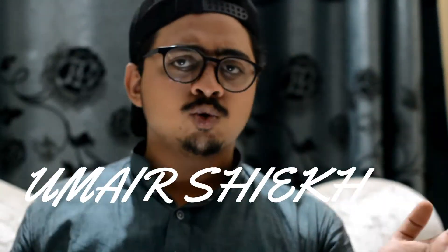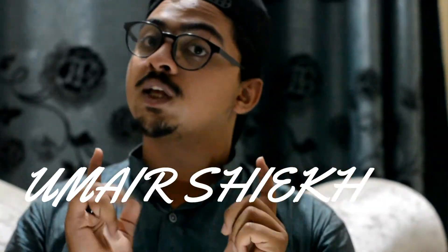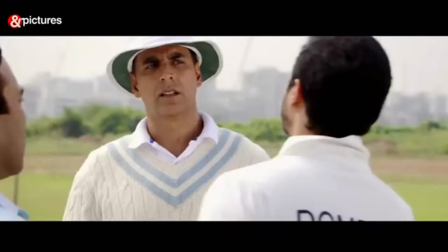Assalamualaikum guys! Today's mood is very interesting. Alhamdulillah, I have a drone — we have taken a drone and it has been completed. For vlogs, Alhamdulillah, it has been completed. I have taken a drone, cams, and mics. Alhamdulillah, Inshallah I will make a new camera very quickly, and now we will show you the drone.